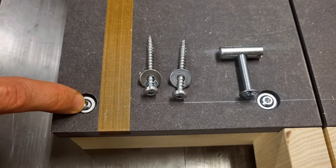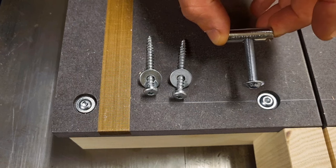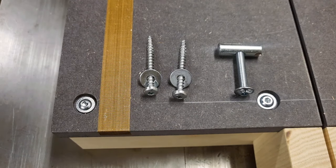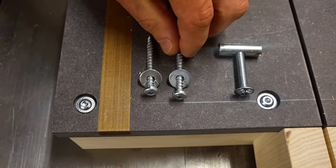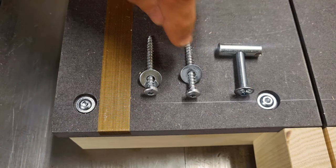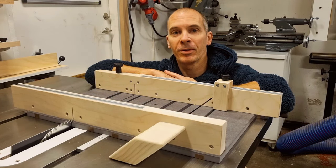For the screws from the underside of the base plate holding the fences in place, I use machine screws together with cross dowels, but that's mainly me having a preference for machine threading screws. You could just as well use normal wood screws with washers in oversized holes. That's it for today and I hope that you enjoyed watching this. Thank you very much.